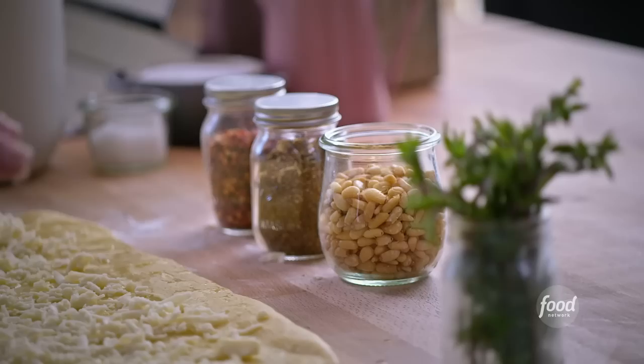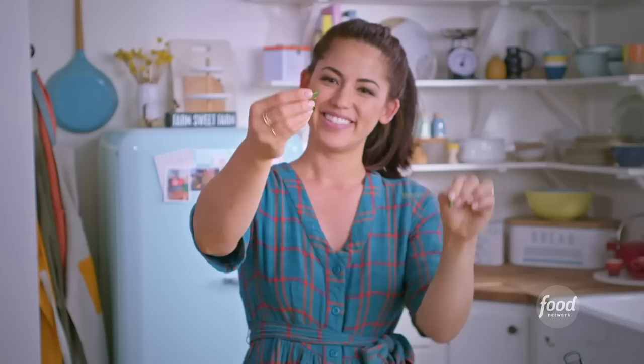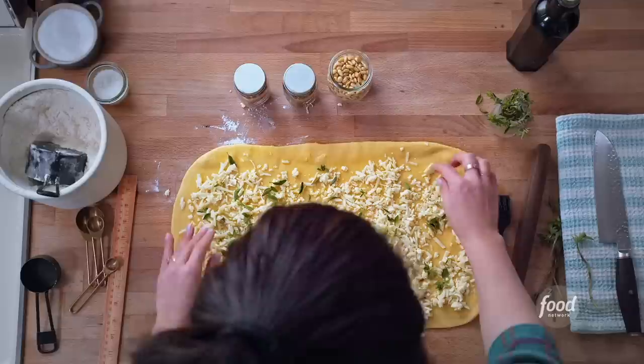Next add your oregano. To get the leaves off the stem, hold it at the top and run your fingers from the top of the stem down to the bottom — just like that, easy. Scatter the leaves evenly all over.